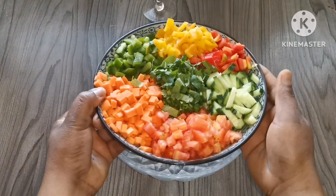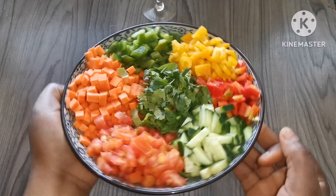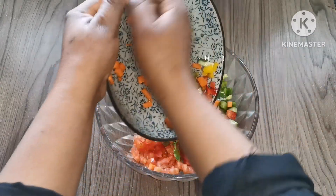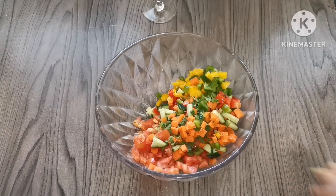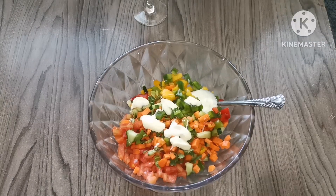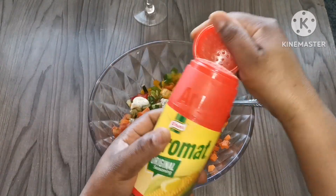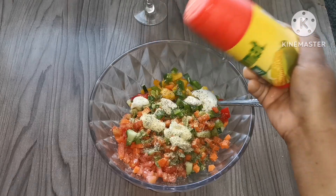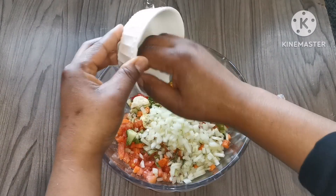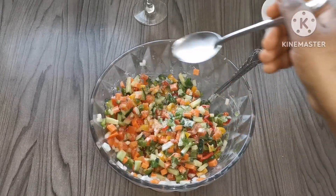Here I'm preparing my salad — I already cut everything. We've got green pepper, yellow pepper, red pepper, carrots, tomato, cucumber, and fresh coriander. I'm adding some oil, a tablespoon of mayo, some black pepper, aromat seasoning, one tablespoon of lemon juice, and chopped onion. Then I mix everything together and the salad is ready.